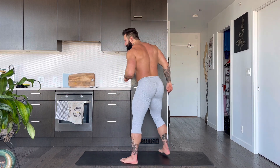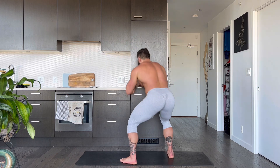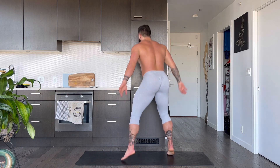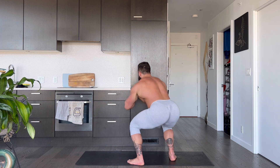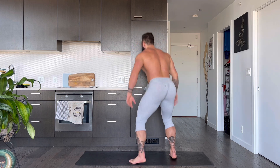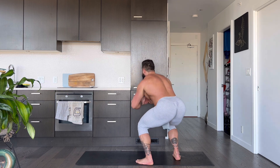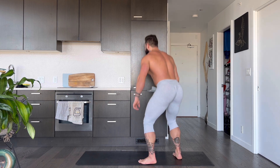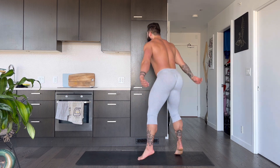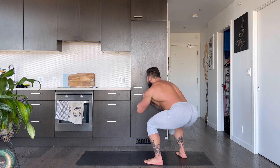Moving into our squat jumps. Here we go. If you have bad knees, you can just stay on the ground. Ideally, we're doing the jumps. 1, 2, 3, 4, 5, 6, 7, 8, 9, 10, 11, 12, 13, 14, 15, 16, 17, 18, 19, 20. Woo!